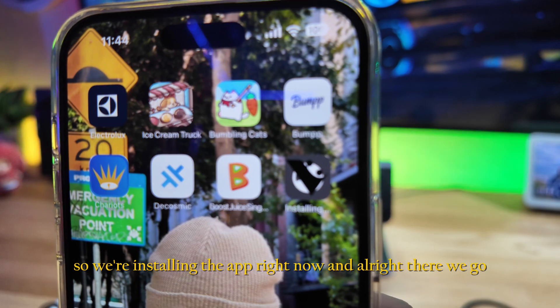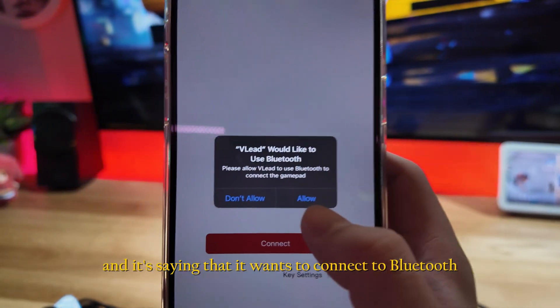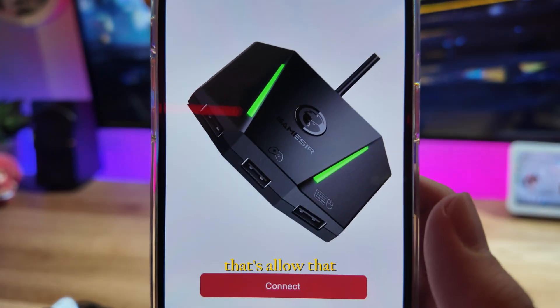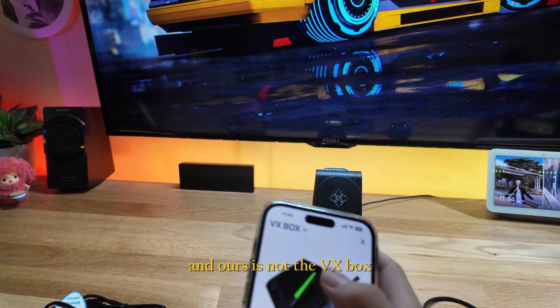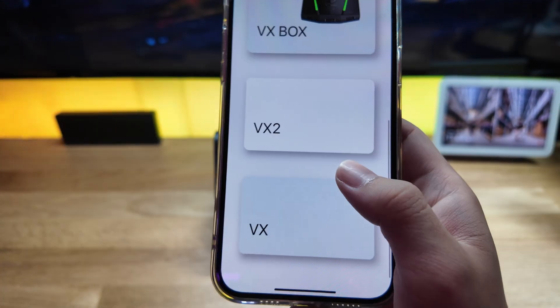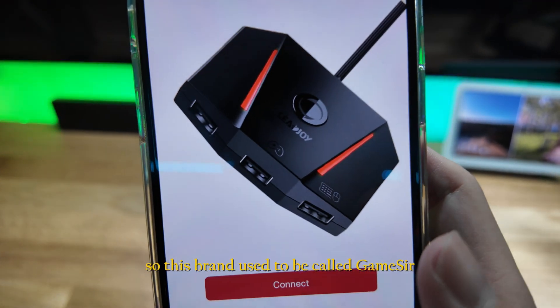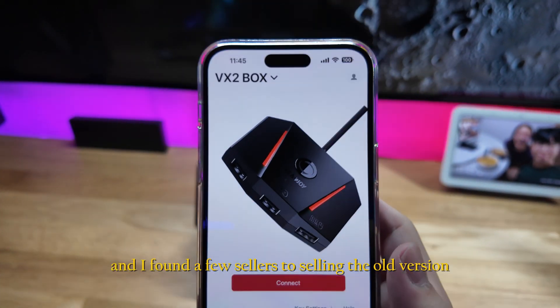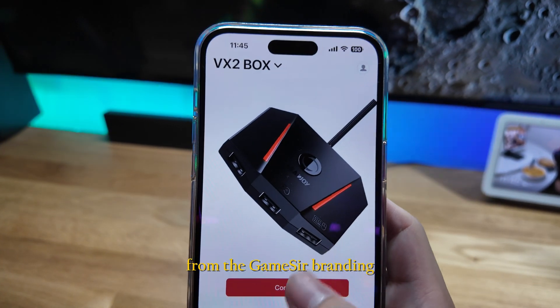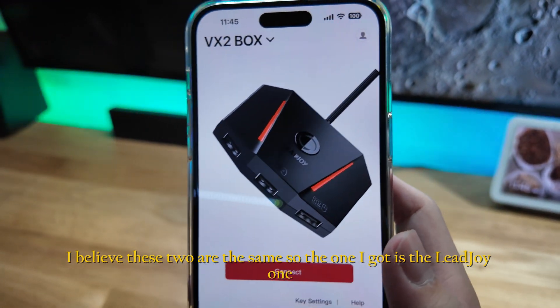The app is installing now — there we go, let's launch it. It's asking to connect to Bluetooth, so let's allow that. Ours is not the VX Box — it's the VX2 Box. This brand used to be called Gameser, and I found a few sellers still selling the old version, but now it's called LeadJoy.